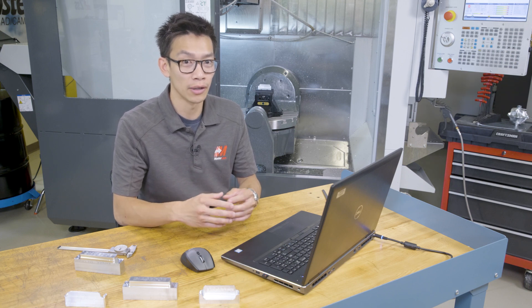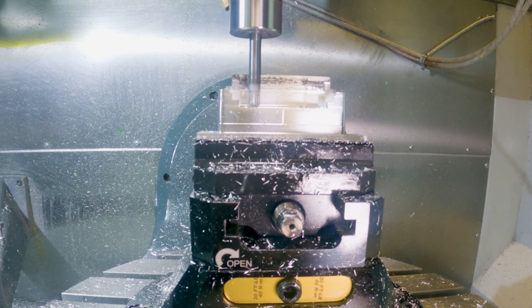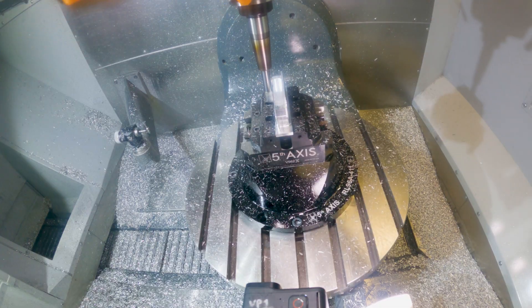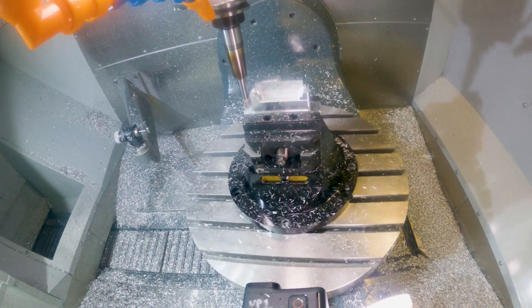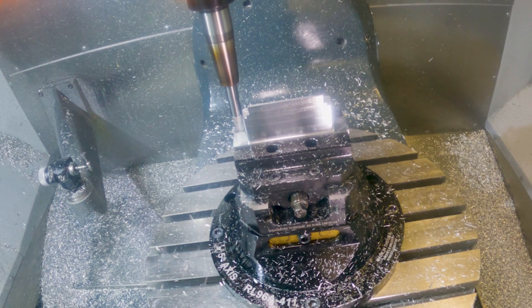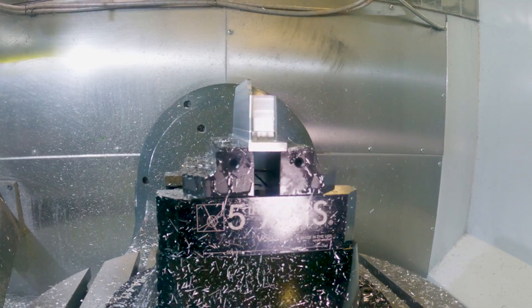I want to talk a little bit about the multi-axis toolpaths that will shave the most time over the 3-axis part and would leave a better surface finish as well. Instead of surface finishing with a ball end mill on these angled walls, a 5-axis swarf toolpath is a great way to machine these in a fraction of the time. This toolpath drives the flank of the tool parallel to the part surface along the drive curves.